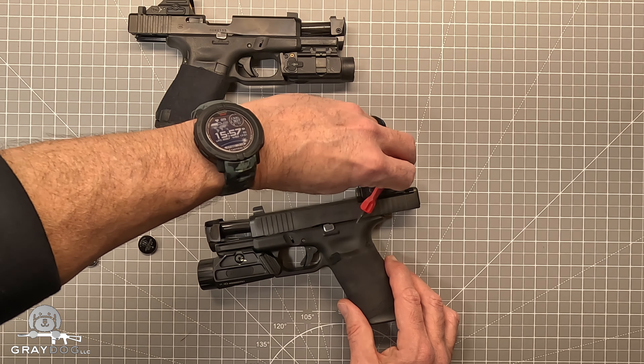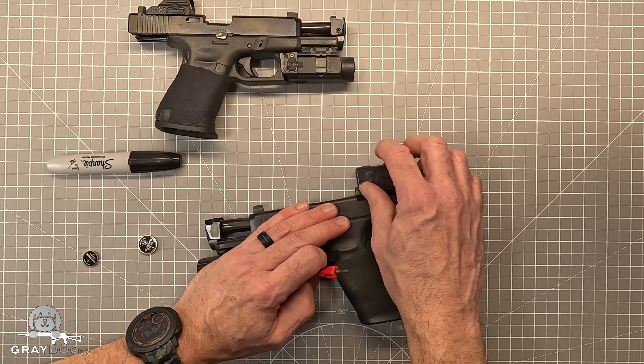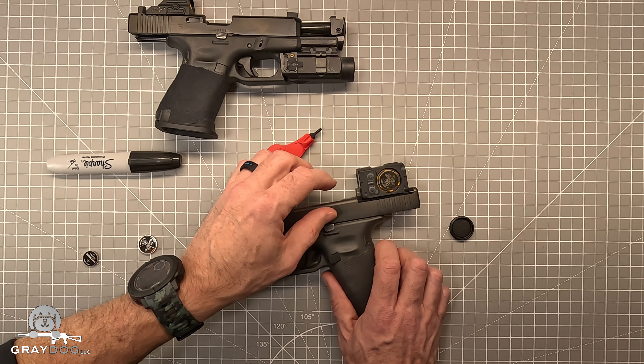I would like to be able to just use a generic big screwdriver or something, but Aimpoint, in all their wisdom, did not do that. I'm sure they probably had reasons.